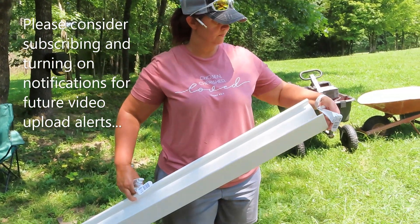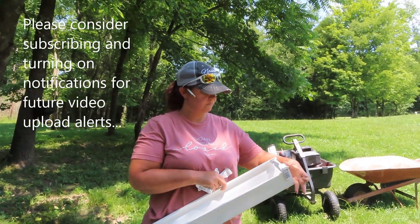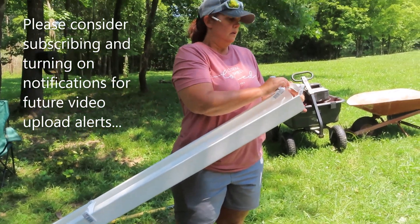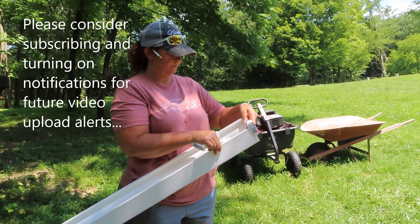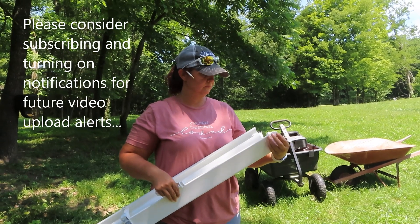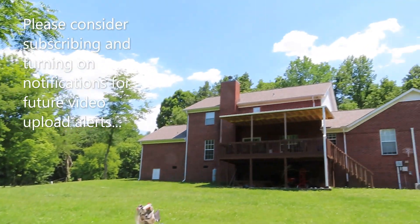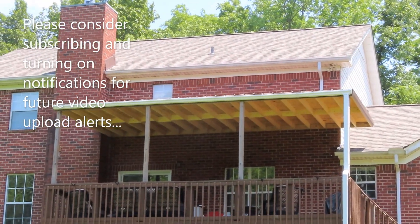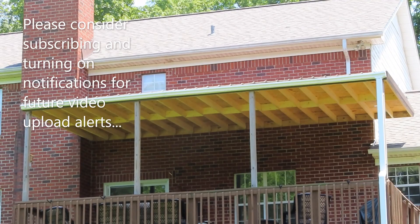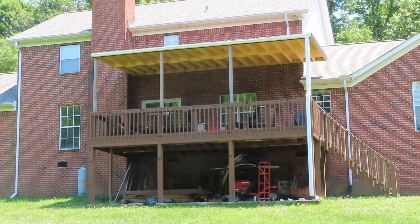We are installing vinyl gutters from Lowe's — a Miramax — and this is our second install. What we're going to do different this time is what Laura's doing now. If you watch our other video, when we did our install on the porch with the same gutters, I put the hangers on first and then we slid the gutter on. I didn't have a ladder that was long enough for that, so that's the way we did it at that time.